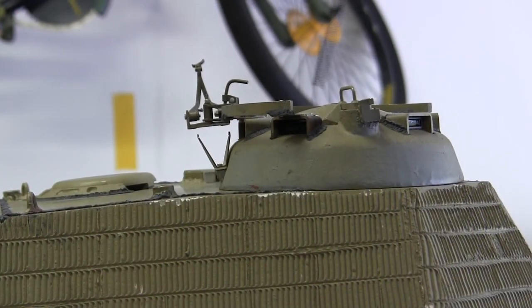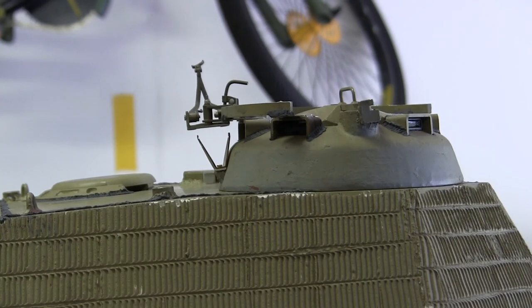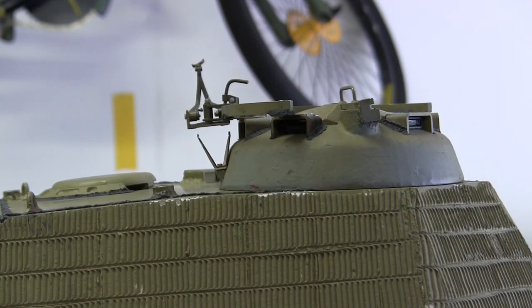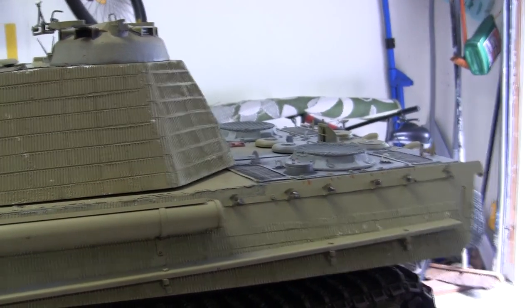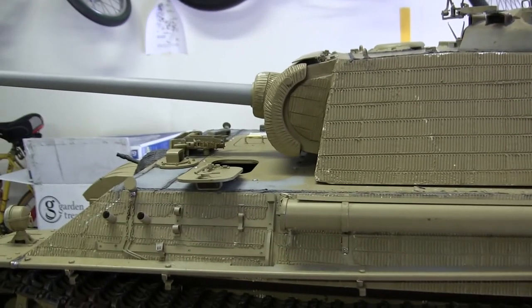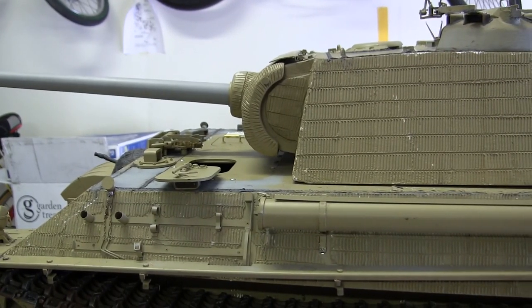Right after filming of this video, the periscopes here will be masked up with masking tape to protect their paint finish from when the paint is applied. Masking will also be done to other sensitive areas of the build to prevent paint from getting inside the model, namely on the engine grills over here. After the model is painted, these masks will be removed, leaving the original finish intact.